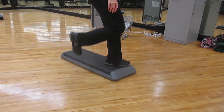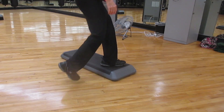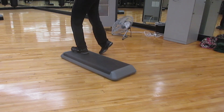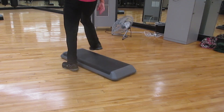Combination number two is a basic, rock side to side, up up, repeater on the front. One hand curl, up straddle, up and exit.